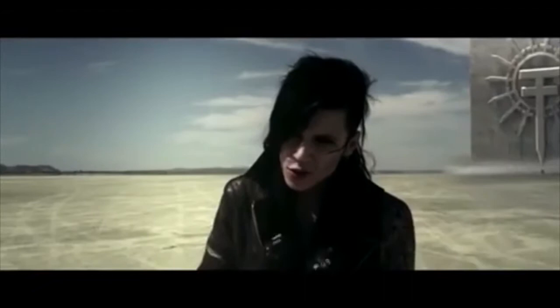Lost It All is one of the songs that I'm most proud of that Black Veil Brides has ever been involved in. It's a very strange song in terms of where it goes.